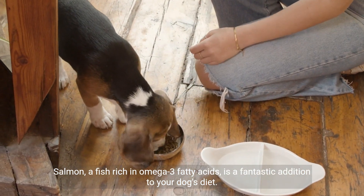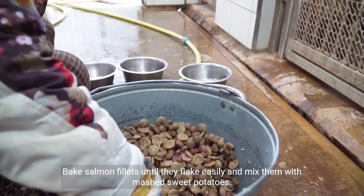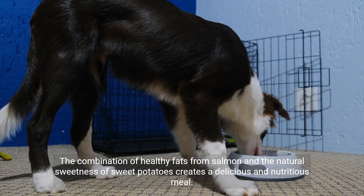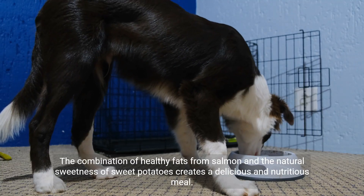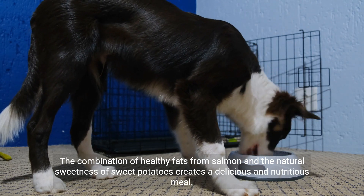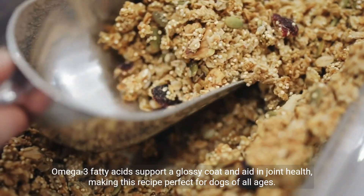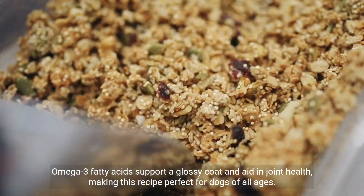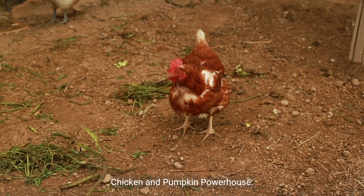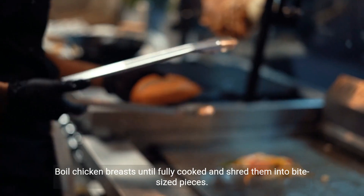Fisherman's catch with salmon and sweet potato: salmon, a fish rich in omega-3 fatty acids, is a fantastic addition to your dog's diet. Bake salmon fillets until they flake easily and mix them with mashed sweet potatoes. The combination of healthy fats from salmon and the natural sweetness of sweet potatoes creates a delicious and nutritious meal. Omega-3 fatty acids support a glossy coat and aid in joint health, making this recipe perfect for dogs of all ages.